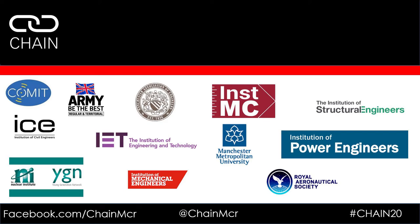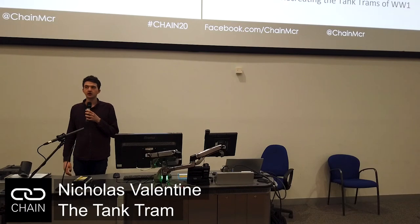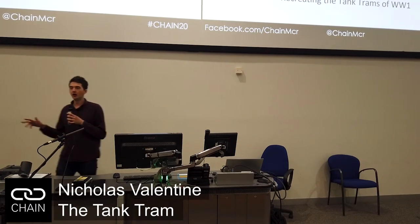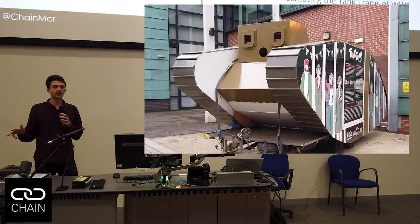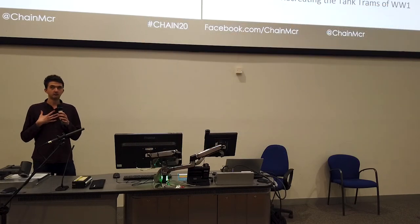Our next speaker is Nick Ballantyne. He's going to be speaking about recreating the tank trams of World War One. There is a green garden shed on wheels positioned outside the John Dalton building. That is meant to be the tank tram, and that is my fault.